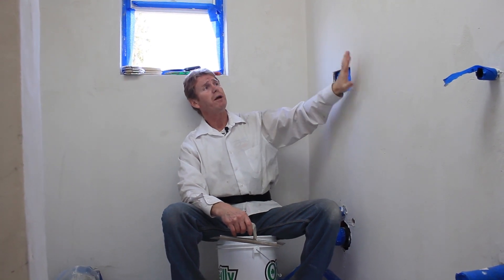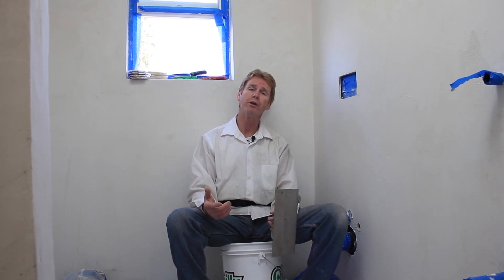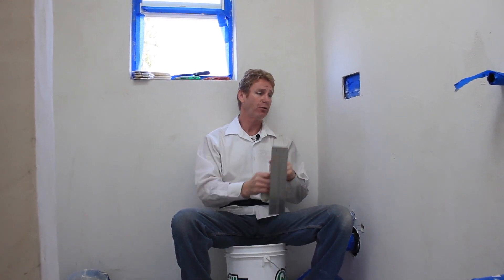We did the base coat a couple days ago and we used flex bond — I keep calling it thinset but there is a difference. We've done the base coat, so today we're going to have the fun of doing the finish coat. This finish coat is similar to Santa Barbara smooth mission finish outside. I prefer two coats back-to-back, not one, because if you do one you can over-trowel the material and that brings the lime to the surface and it separates from the base coat.